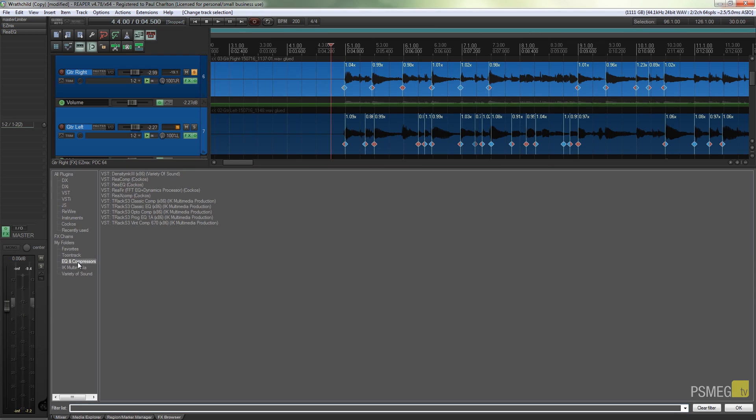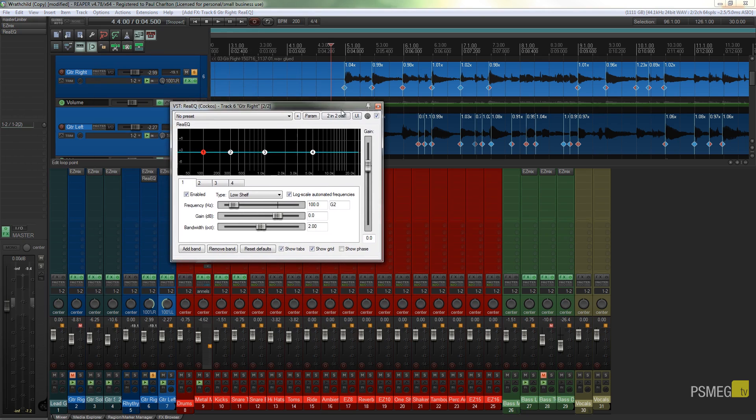I'm using ReaEQ, Reaper's stock EQ. Obviously anything we do here will apply to pretty much every EQ out there — they all work in fundamentally the same way. We've got a four-band EQ with nothing applied — completely blank. If I play the track you can see a visual representation of the audio being played over the EQ, which allows us to see what we're working with and how we can adjust it.